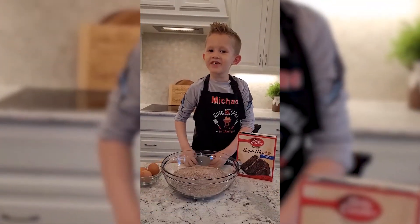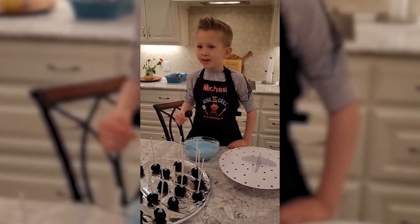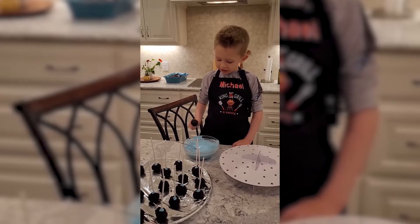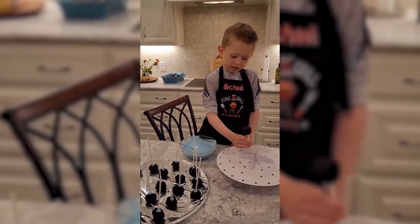Hello kids, we're making our cake pops. Let me put it in a little chocolate. Let me put it on the plate.